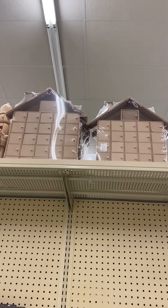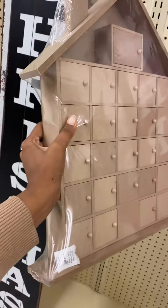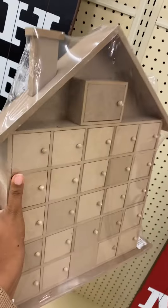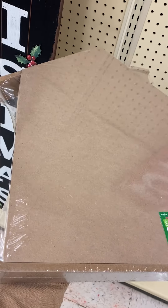I'm at Hobby Lobby and I see these advent calendar houses — they're pretty big. I feel like they're way taller than a Barbie, so I have a feeling you could use two of these and some foam board to make a house. This would be the outside of the house and the inside could be the cubby holes. It is $27.99 right now.